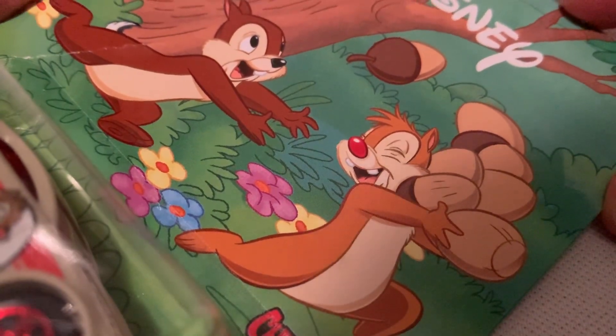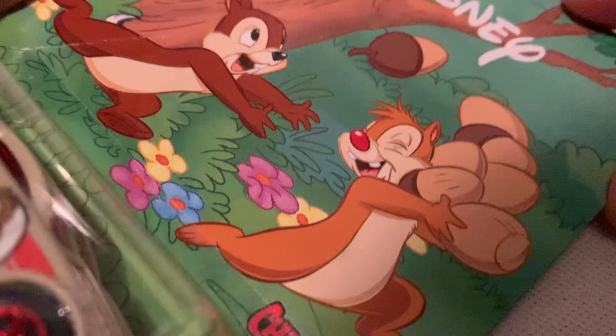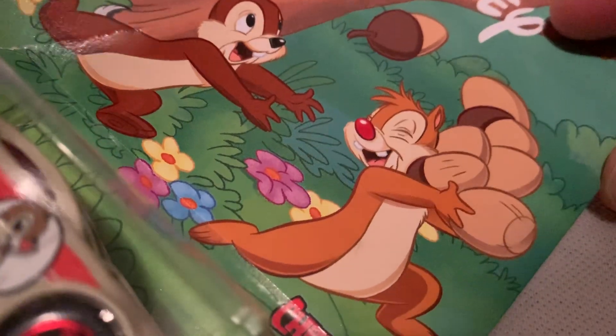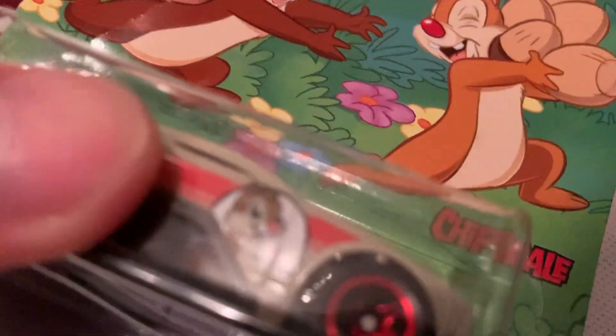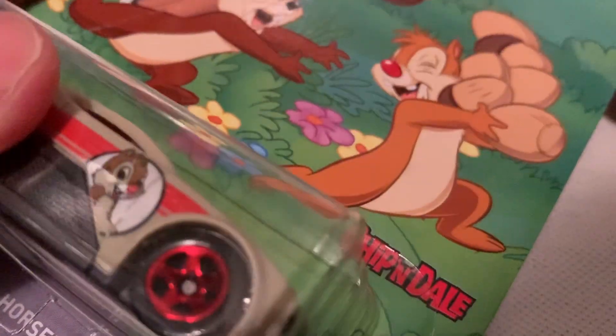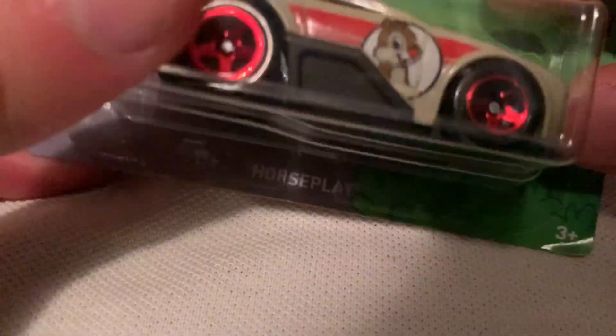Hey YouTube, it's me Julian. Here is Chip and Dale from the 2019 Disney series from Hot Wheels. I don't know which one is Chip or Dale — didn't look it up beforehand, I'm not a hardcore Disney fan. I just don't recall, but there they are — Chip and Dale, the horse die casting.